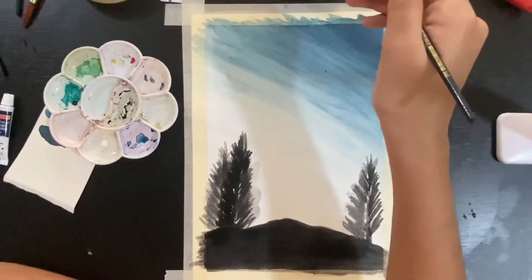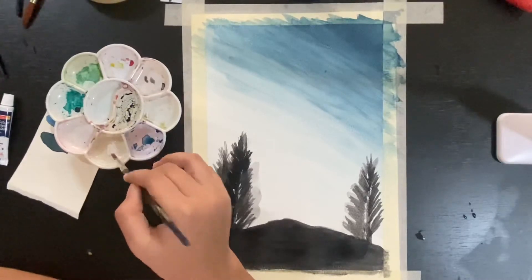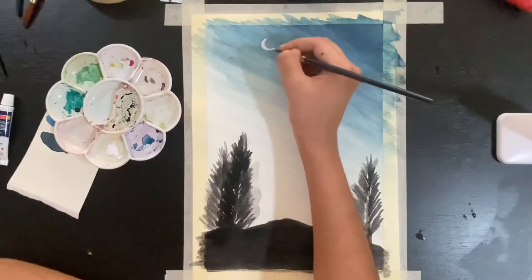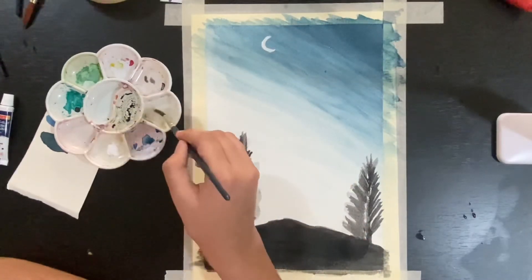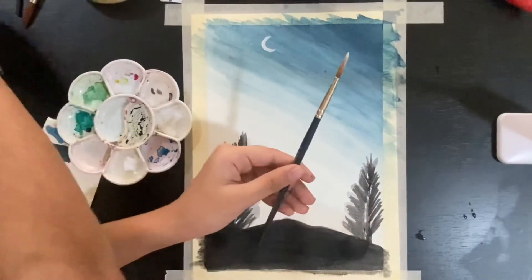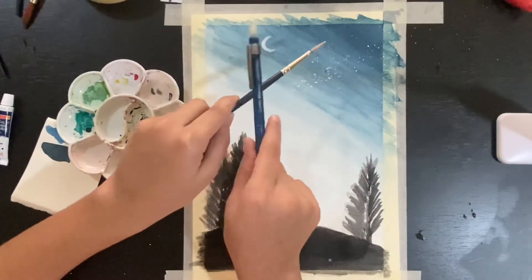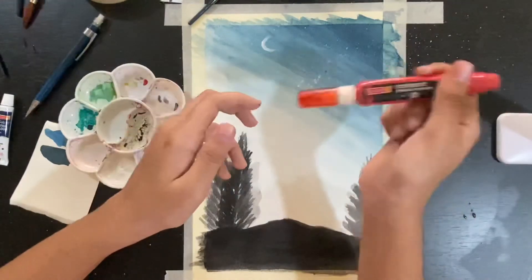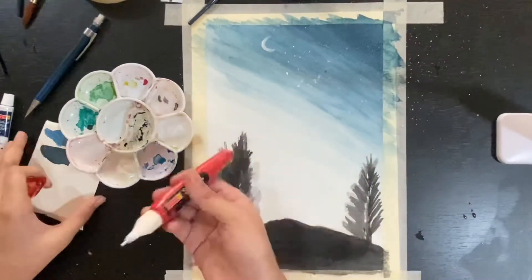My trees are all done. Now I'm using my synthetic number eight brush, and as I said earlier, don't wet your white paint. I'm using that almost pasty white paint with just a drop of water to make the moon. Watercolors fade when you put them on the page, especially lighter colors like white, so we're putting a thick layer of paint at once so we don't have to go over it again and again. Now I'm using my mechanical pencil and paintbrush to make these stars — just kind of banging the paintbrush to splatter paint. This is a really messy part, so put down a newspaper if you want.